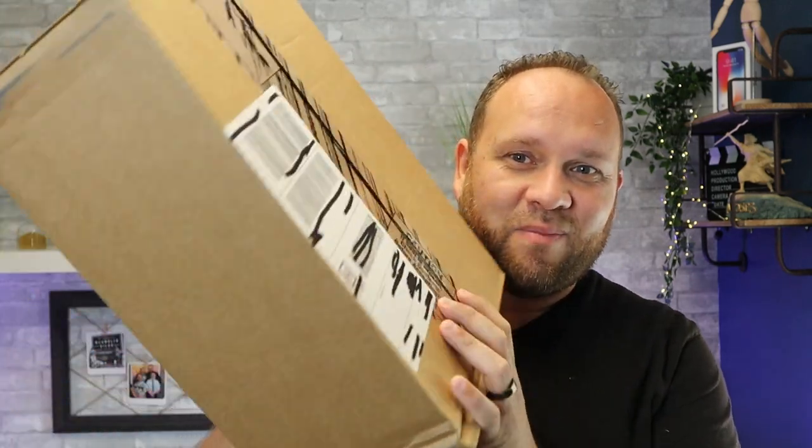Hey guys, Juan here. Thanks for stopping by my channel and checking out this video. Normally I review tech, technology, but there's another thing that I'm passionate about and that is shoes. Right here I've got the brand new Elijah Burl Pro Vans shoes. We're going to unbox this bad boy, take a very good look at it, so you guys can see if this is a shoe you'd be interested in.